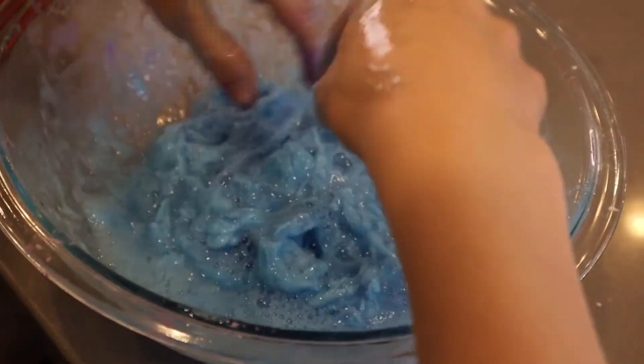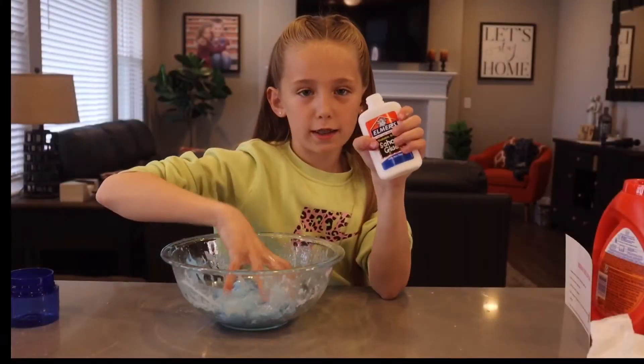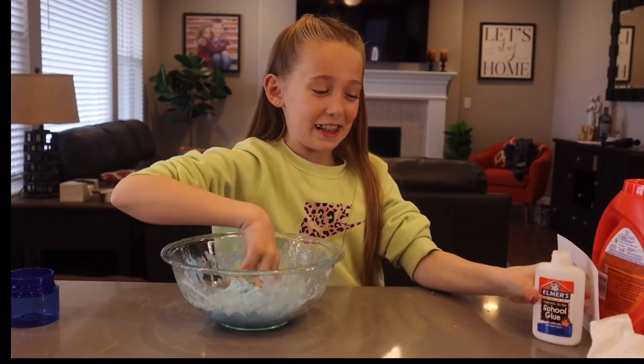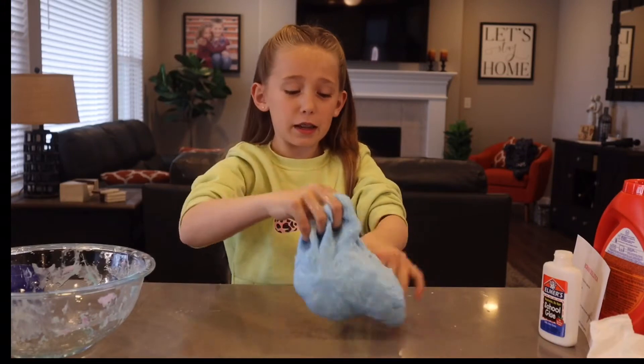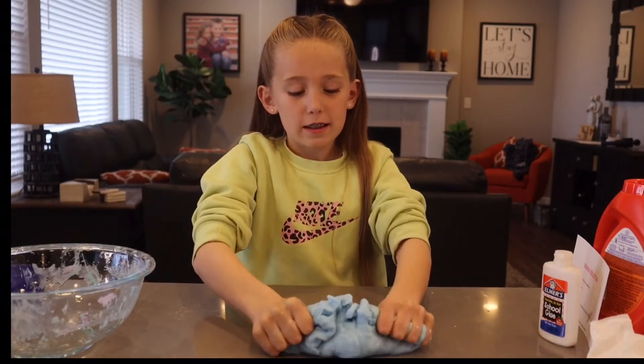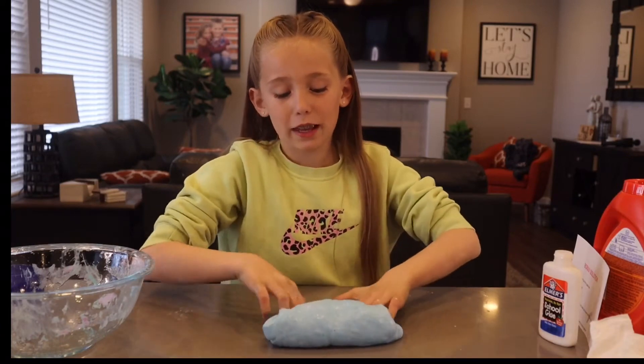This does not feel good. I don't think the recipe was telling the truth about this actually becoming slime someday, but I will try. I added another one and it finally formed. This is what it came out to. It actually feels really cool — I just did not expect that.